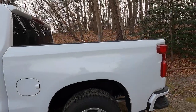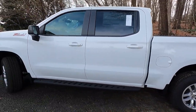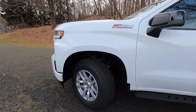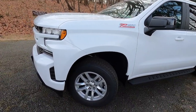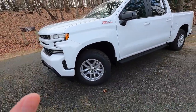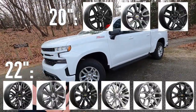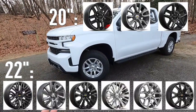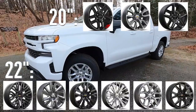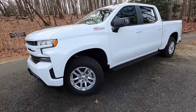If you don't want the full Z71 package but still want the spray-in bed liner and rear wheel well liners, you can get the bed protection package for $685. If you don't like these wheels, there are options ranging from 18-inch to 22-inch in black aluminum or chrome. Chevy has some really nice wheel designs for the RST and I'll list those options on screen.